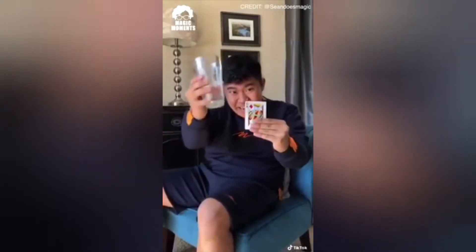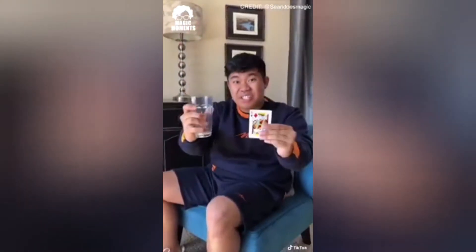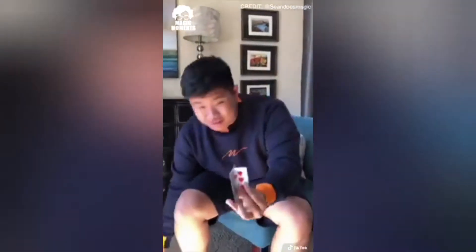I'm about to teach you how to take any glass and literally balance it on a card. This is actually pretty easy. To do this, you need a special card. This card has an extra little flap right here that holds as a stand. All you need to do is cut a card in half, tape it to the back of a card, and then bam, it's holding a cup.